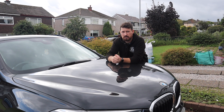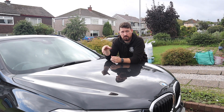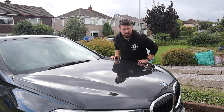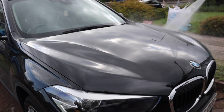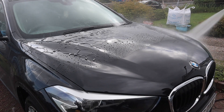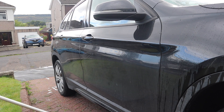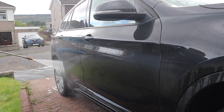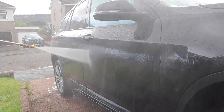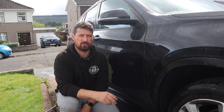A few videos ago when we last washed the X1 we used the Gyeon Bathe Plus shampoo. I'm going to give the car a quick rinse over and see how the Bathe Plus has held out over the last four to five weeks. In terms of the Bathe Plus — really impressive, it's still beading up very well and repelling the water very well.